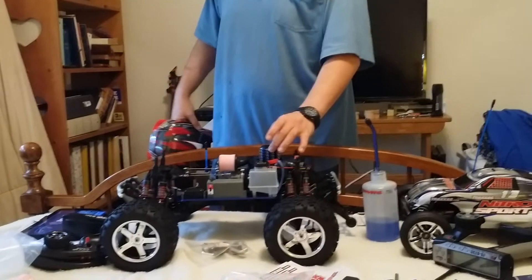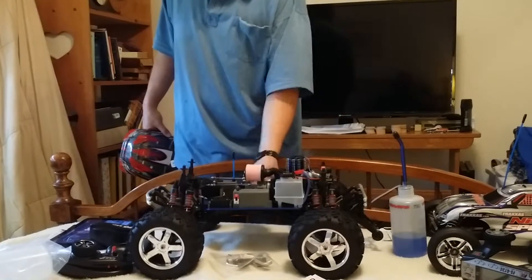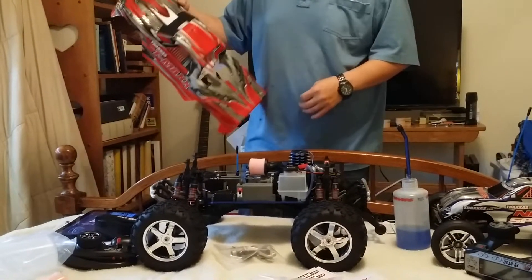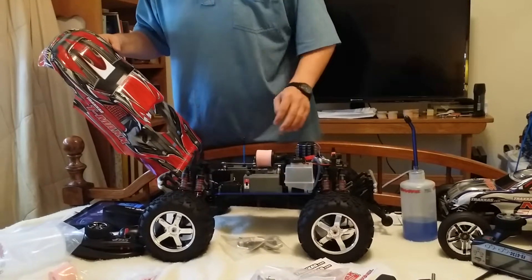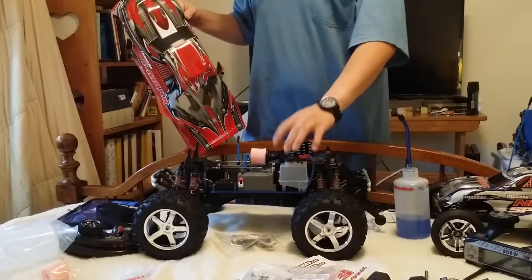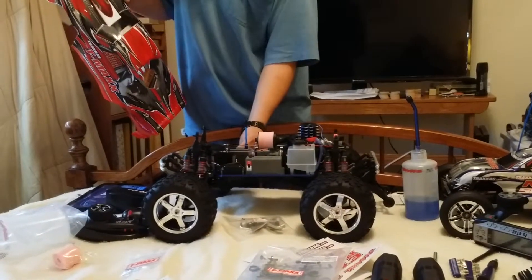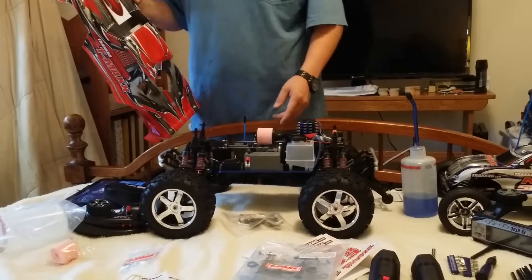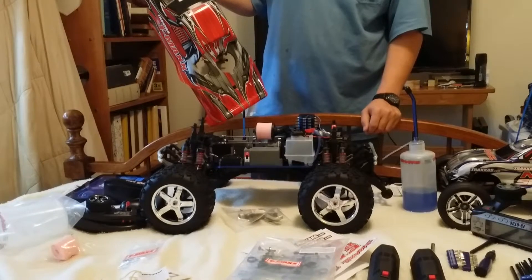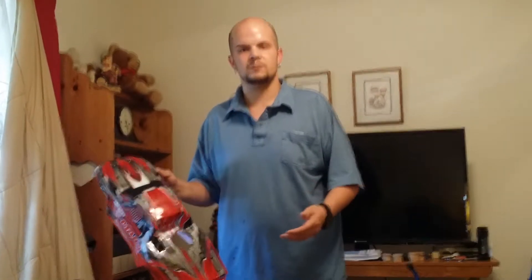It does have the TRX 3.3 racing engine because you need it — this thing weighs 18 pounds. Single steering servo — definitely going to upgrade that. Of course the easy start, a 125-milliliter tank, telemetry, disc brake, and a wheelie bar is included. The book says everything is set up, but depending on your atmospheric conditions you are probably going to have to change some things.